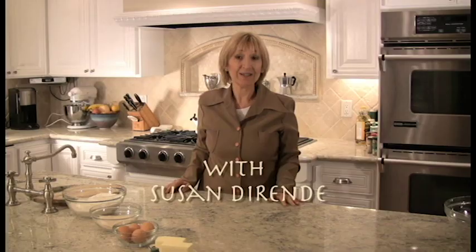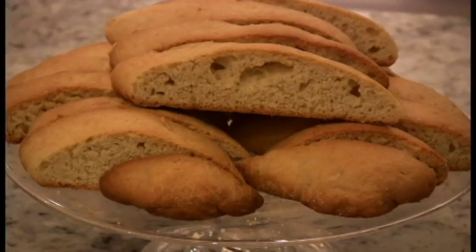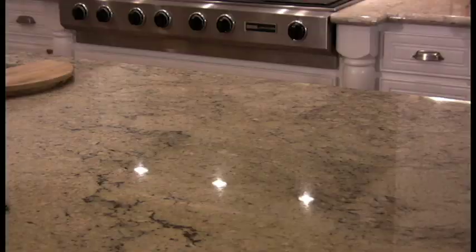Welcome to Tabula di Valmozzola, rustic recipes from my grandmother's Italian kitchen. I'm Susan Dorendi, and today I have a sweet tooth. Today we're going to make biscotti, the kind I grew up with.